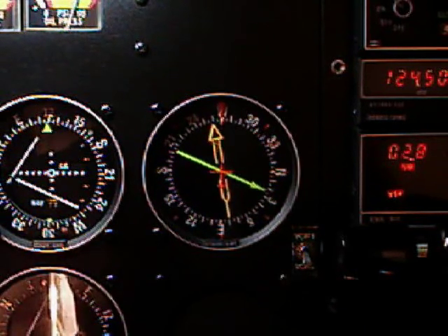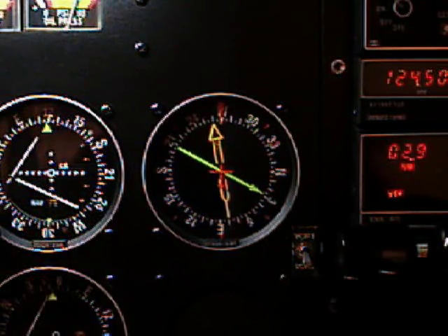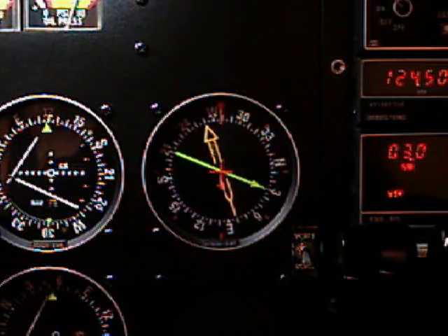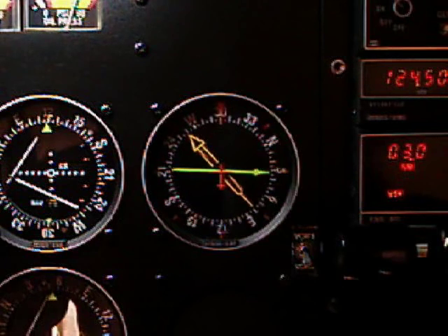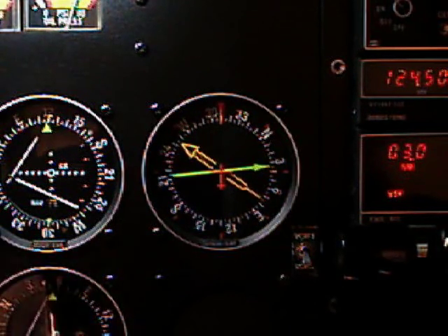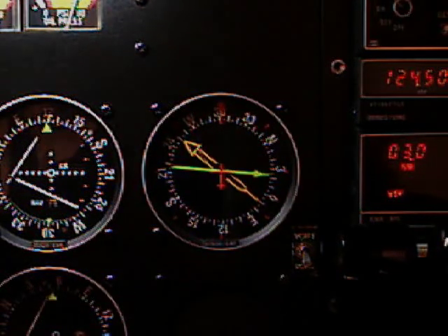Following this course, we would come upon the ADF if we wanted to just home into that signal, without having to figure out the difference between our current course and the direction of the ADF if that were on another instrument. So it makes things very convenient.